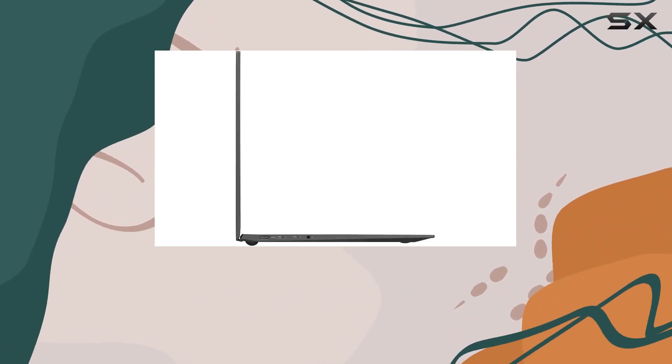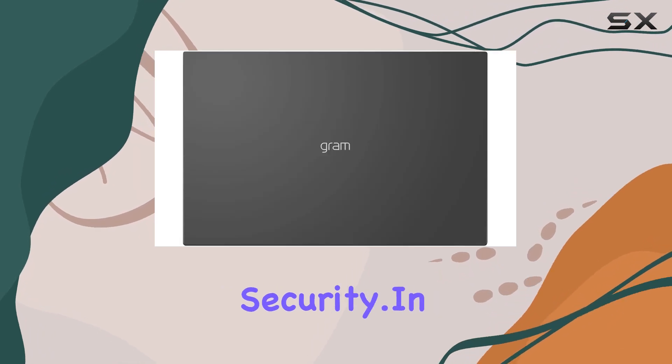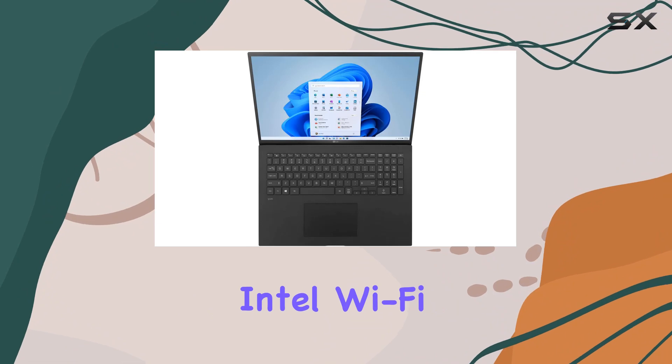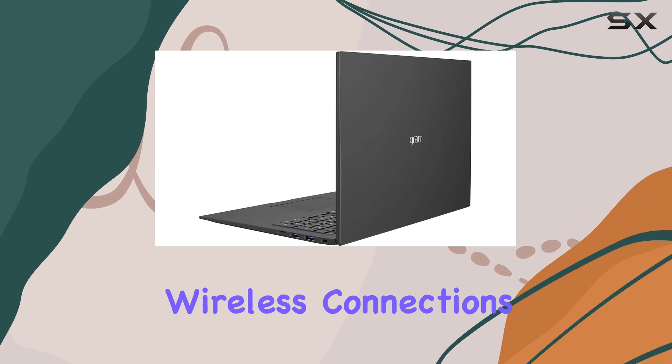The full-size backlit keyboard with a numpad adds convenience, while the LG fingerprint reader enhances security. In terms of connectivity, the laptop is equipped with Intel Wi-Fi 6 AX201 and Bluetooth 5.1, ensuring fast and reliable wireless connections.